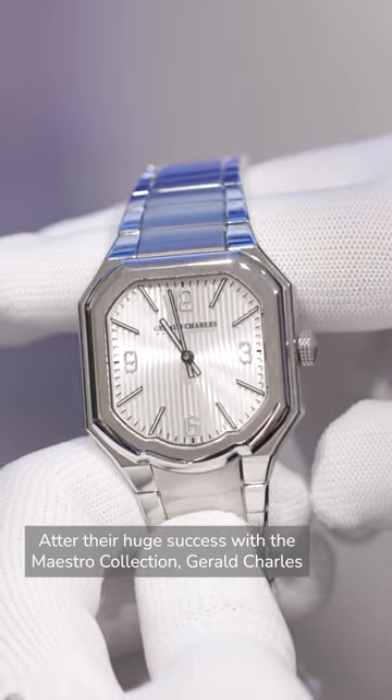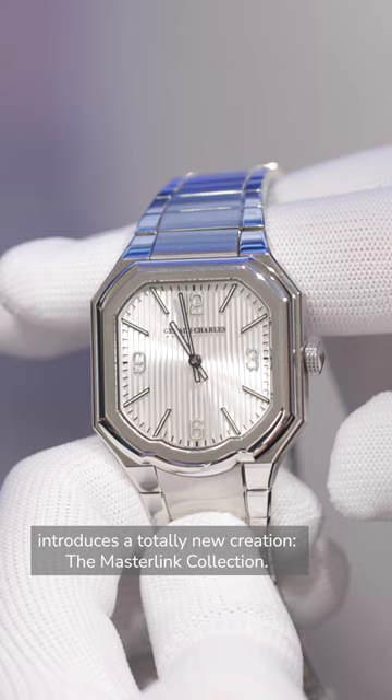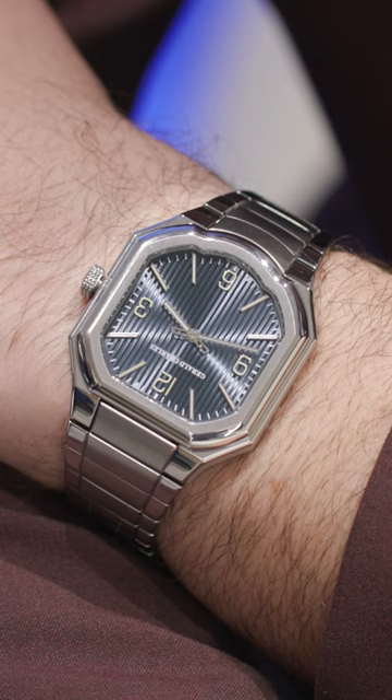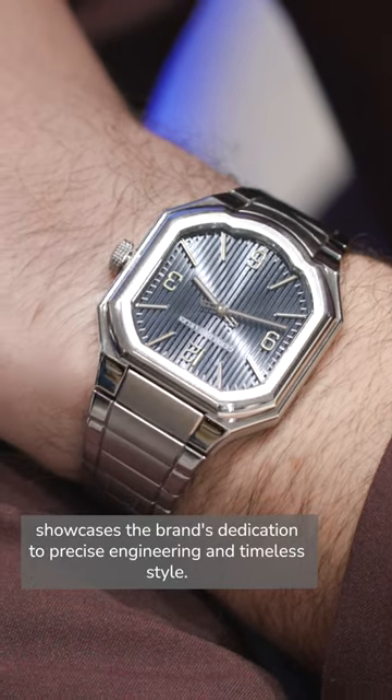After their huge success with the Maestro collection, Gerald Charles introduces a totally new creation: the Masterling Collection. This carefully crafted series, designed by star designer Octavio Garcia, showcases the brand's dedication to precise engineering and timeless style.